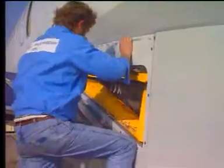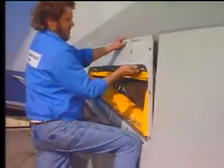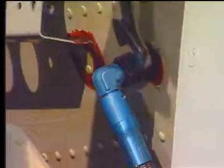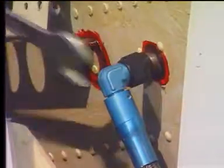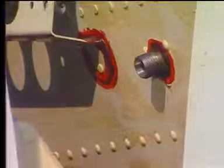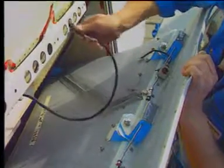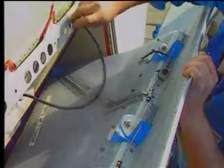Move the top of the stowage compartment outboard at an angle and hold it. Disconnect the inflation hose from the fuselage union. Disconnect the emergency lighting electrical connector and remove the escape slide stowage compartment from the aircraft.